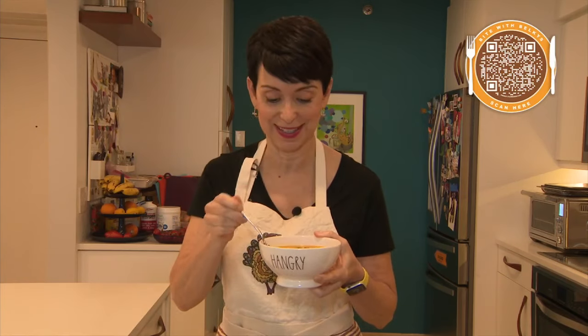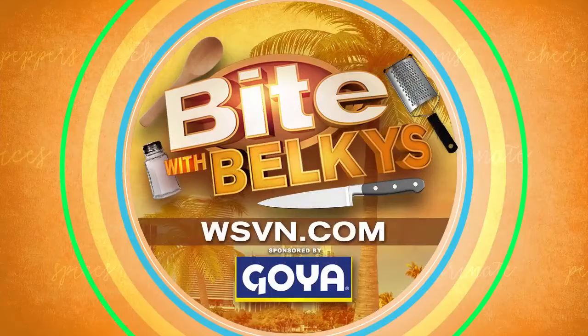If I can do it, you can do it. I'm Belkis Nuret. Buon appetito! And that looks good, especially with the cooler weather in store. All of her recipes can be found on our website — just head over to WSVN.com, click on Entertainment, and then on Bite.